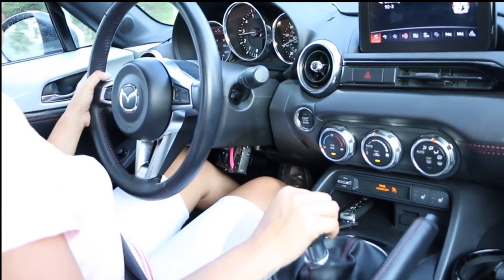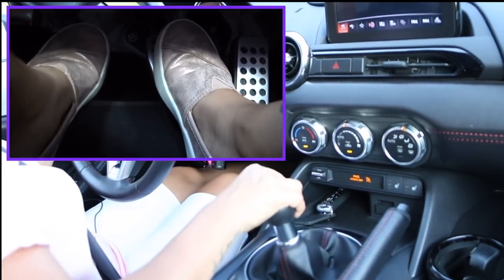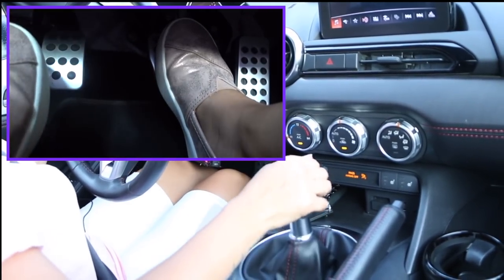You can also downshift, and downshifting is pretty easy. Let me show you — we're going to turn here. Push down on the brake, push down on the clutch, and pop it into second to slow down the car, then put it into neutral.